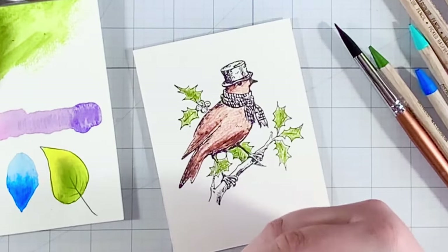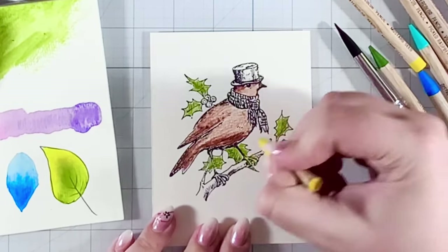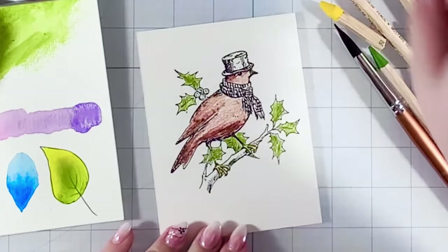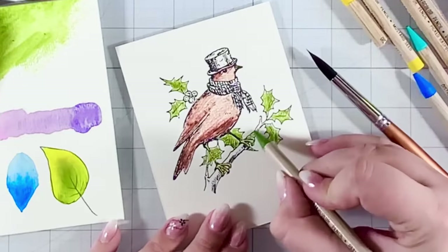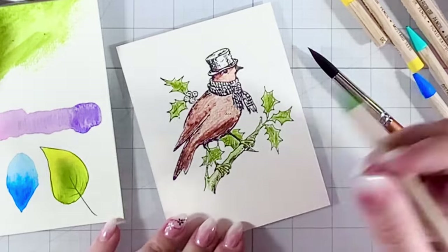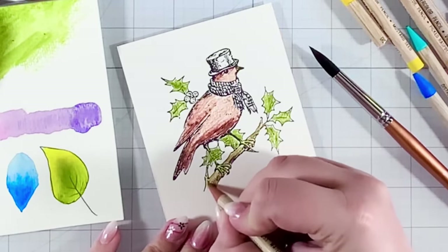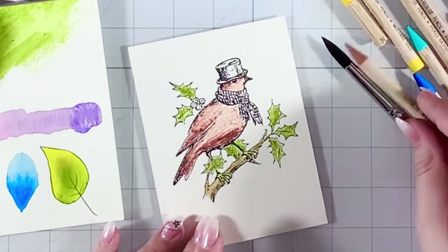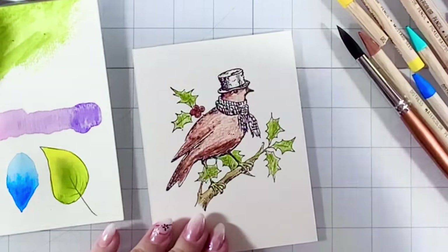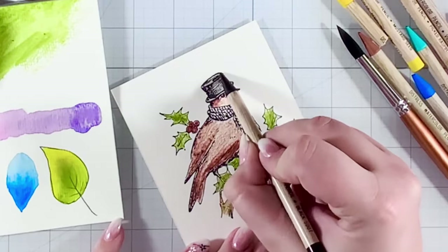I just broke my pencil, which makes my heart sad — but like I tell my kindergartners, a broken crayon still colors! I'm taking my own advice. Making the branch a black-green: coloring it mainly with green and adding a little black. Then Fired Brick again for the berries to brighten those up. For the cute little top hat, I'll do it just black but keep it a bit gray with my pencils rather than solid.